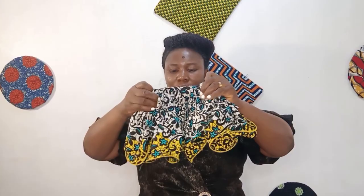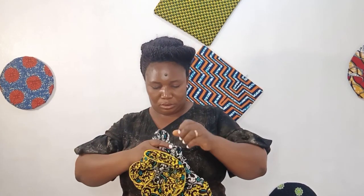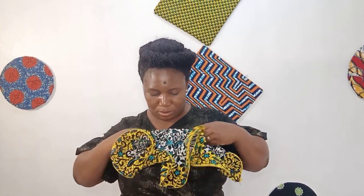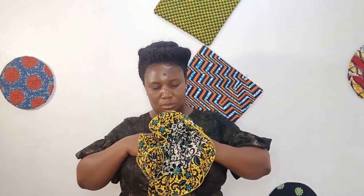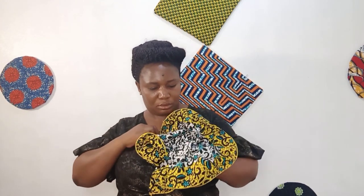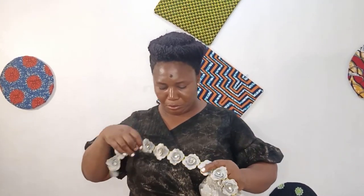Flowers that we make from our fabric or other materials — we put them on our outfit to give them that more beautiful appearance, to make them look more gorgeous. Those are decorative designing materials.